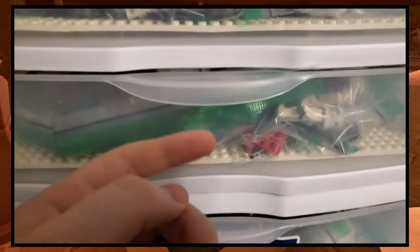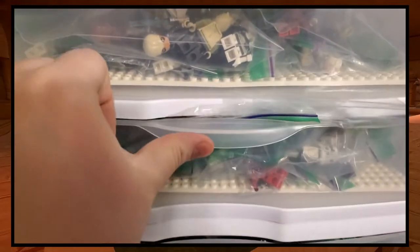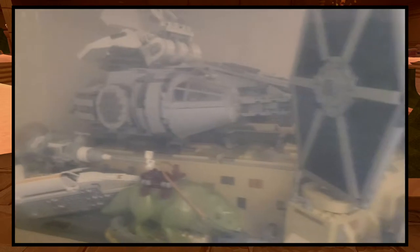I pretty much just keep all my sets in these bins underneath my bed and then push them under here. There are some more bins under there. And then I also keep my minifigures separate in bags — here's all the ones from 2019, just in individual bags, which is pretty nice. And then I've got these giant bins up here with some sets. R2's head fell off. I kind of just have been stacking them, which looks really bad in there, but I don't really care.